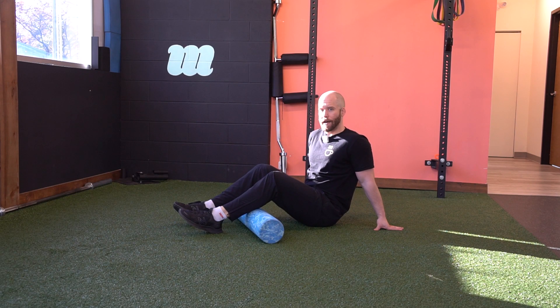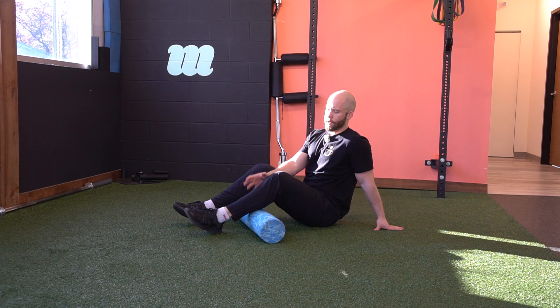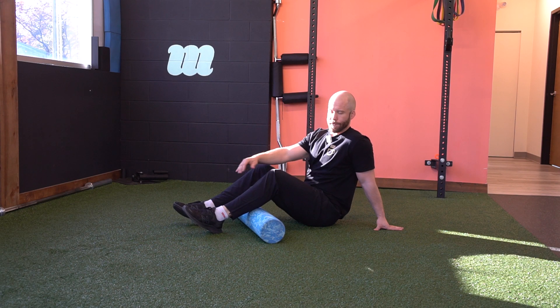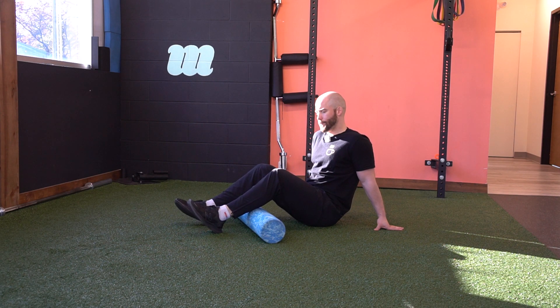We're going to work the calves now. You have your gastrocnemius, soleus, and the muscles that act as stirrups around the ankle — your tibialis posterior and peroneals.